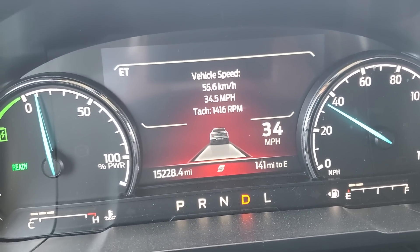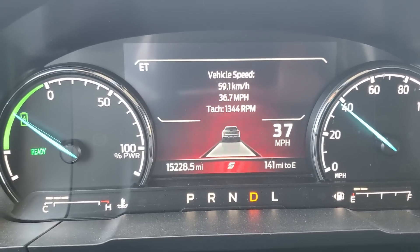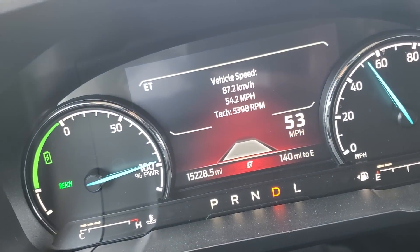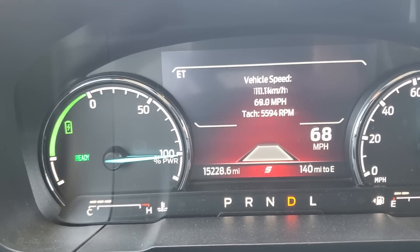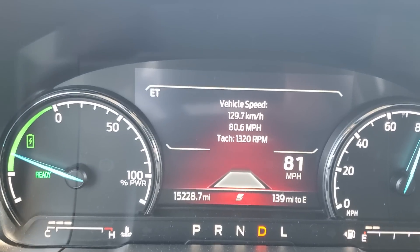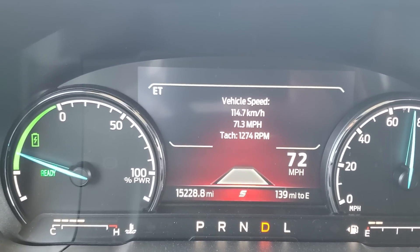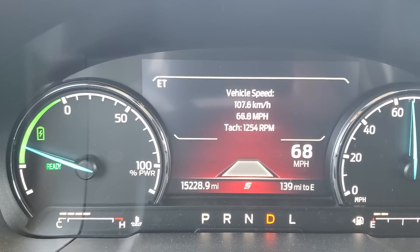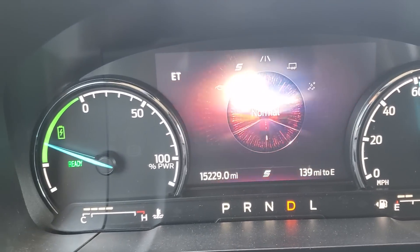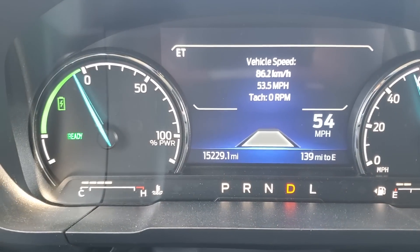We're about to get into full throttle here, and I'll let you see what it looks like. There we go — hope you saw that. Had to get around some big earth moving trucks. But that was full throttle. I'm going to put it back in normal, and now it shuts the engine off.